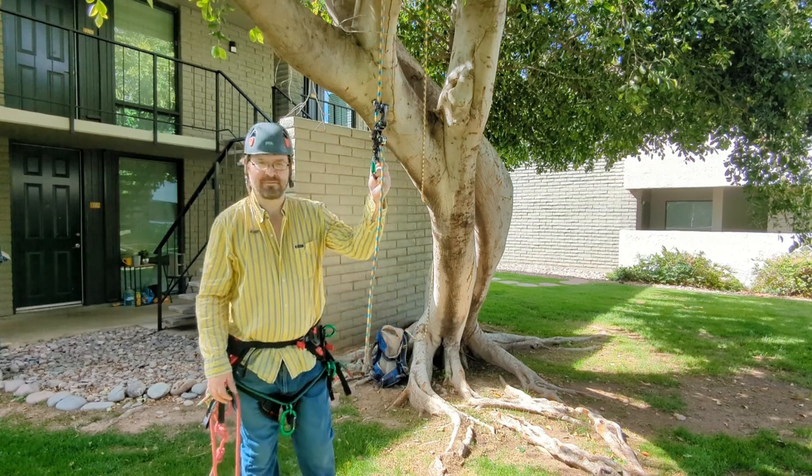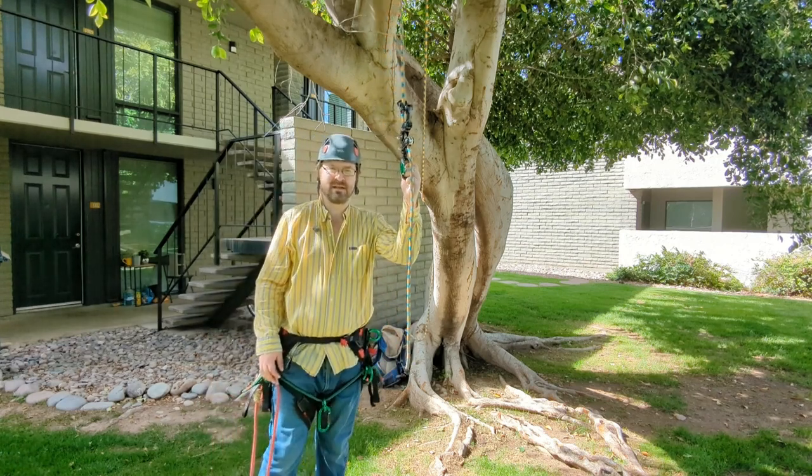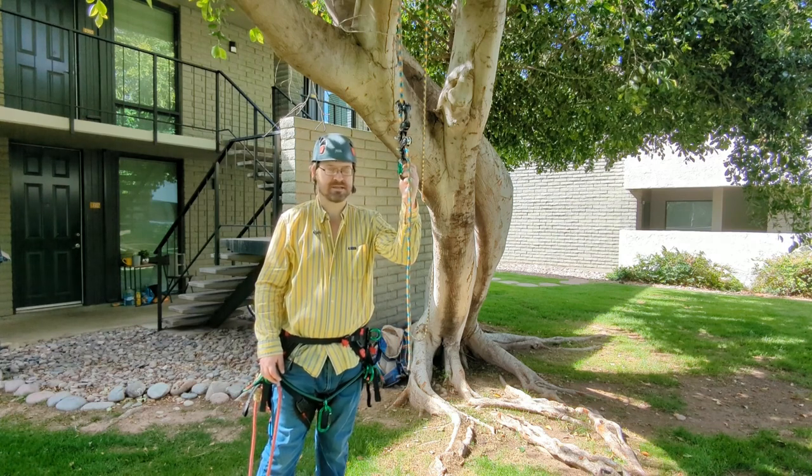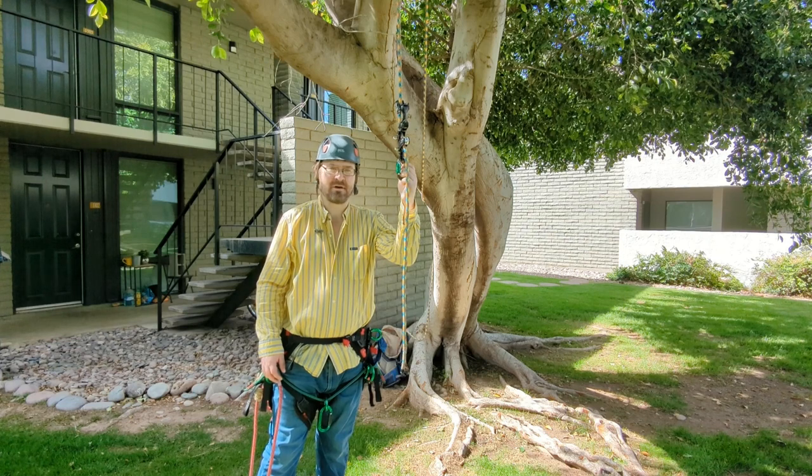Hey everybody, it's Notorious here, your friendly neighborhood knot enthusiast and hitch connoisseur. I'm here to talk about stopper knots today. And if you haven't heard about a stopper knot, then you're probably in danger.